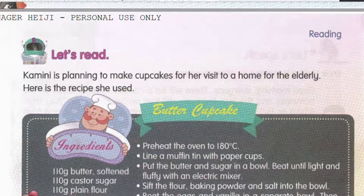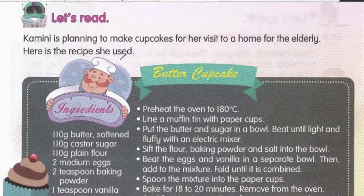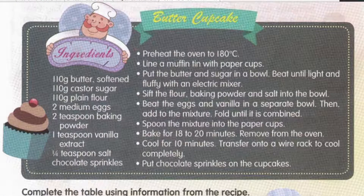Page 86, let's read. Kamini is planning to make cupcakes for her visit to a home for the elderly. Here is the recipe she used. So Kamini merancang untuk buat kek cawan sempena dia punya lawatan ke rumah orang-orang tua — a home for the elderly. Ini adalah recipe yang digunakan oleh Kamini. This is a recipe for butter cupcake — kek cawan perisa mentega.